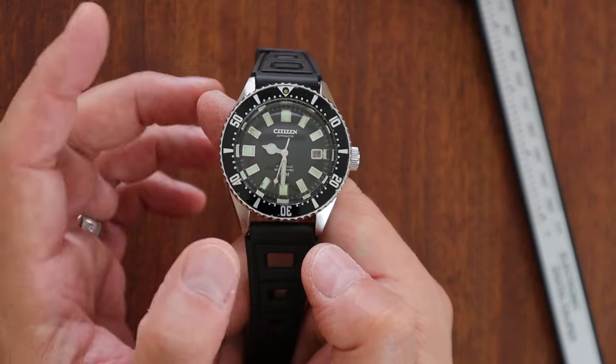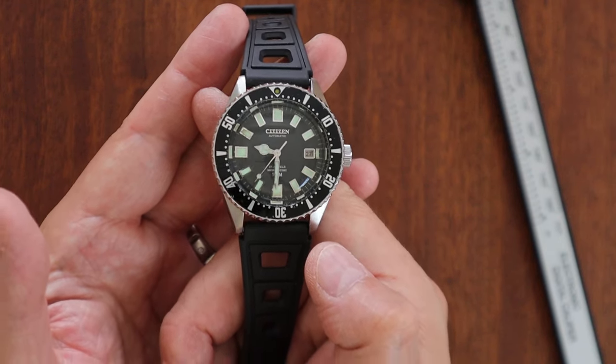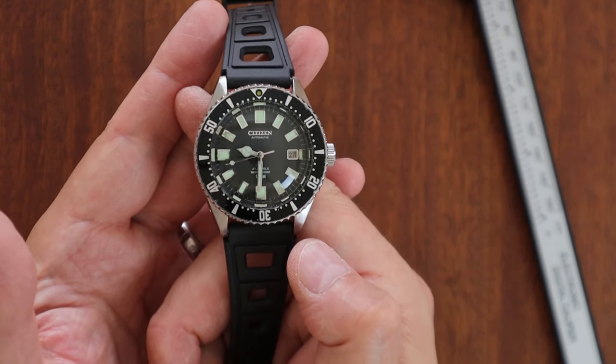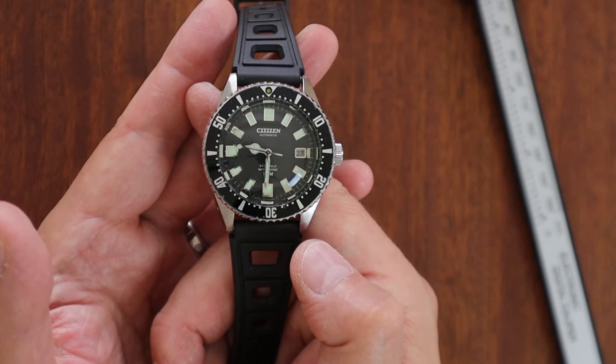I want to talk about the case back and how to read the reference numbers.